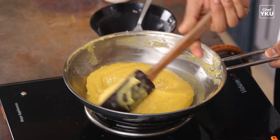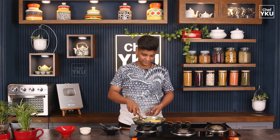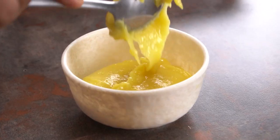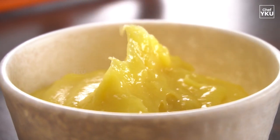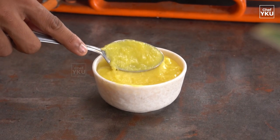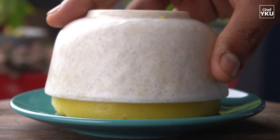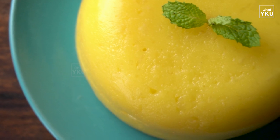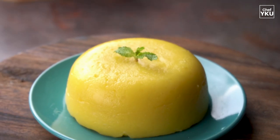Now we have a lot of sarkar. Let's add some portions on a plate. Let's take a look at it.